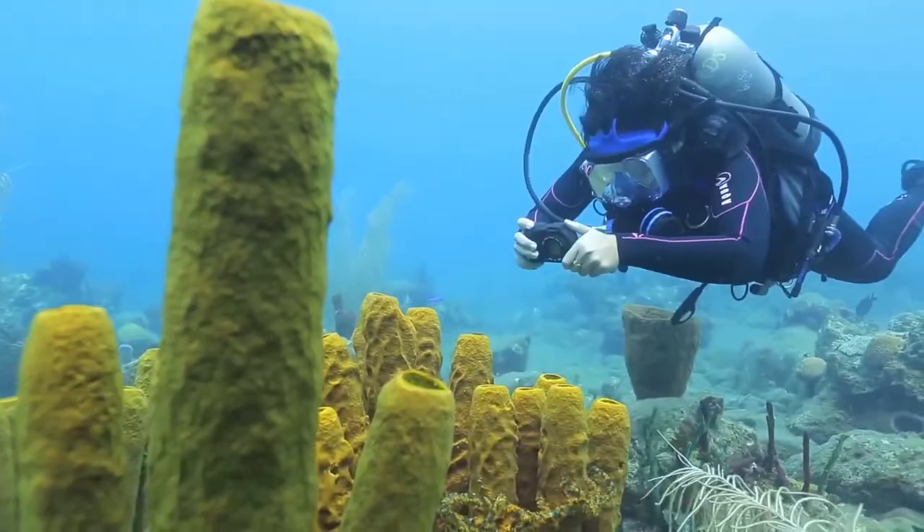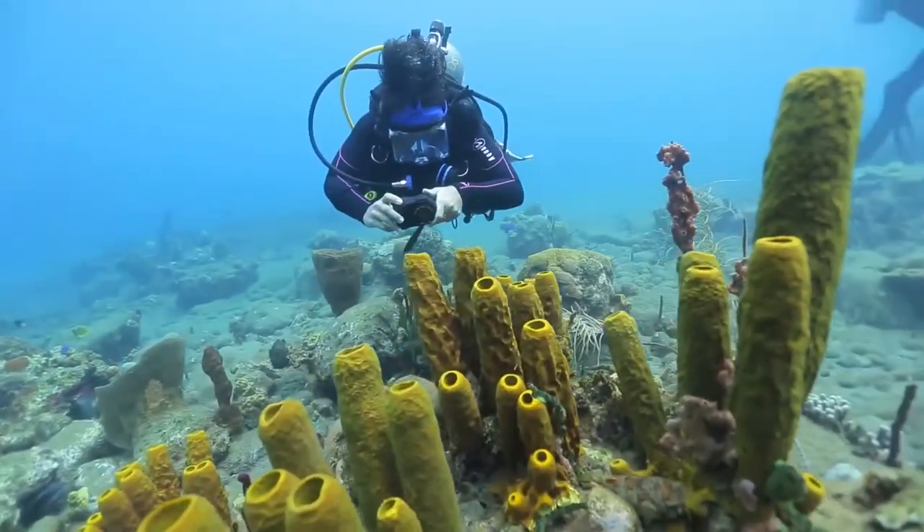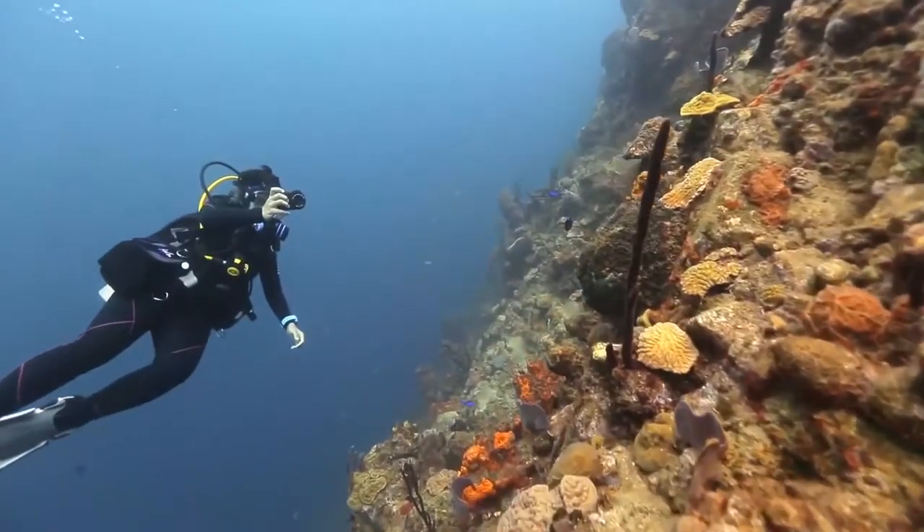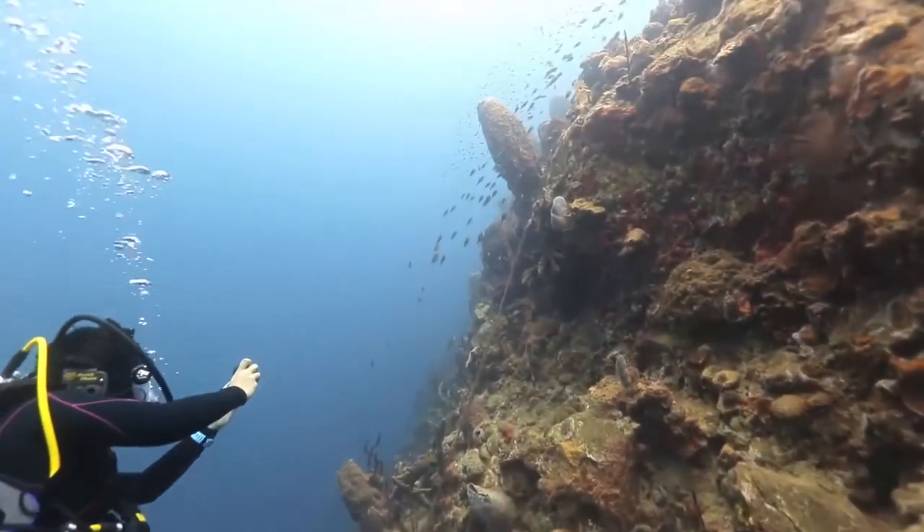Getting your camera into that housing and back out and keeping things sealed is always a challenge. This SeaLife is rated to 60 meters, which is actually more than a regular recreational diver would need. It also has an internal memory of 32 gigabytes, so you don't have to worry about an SD or micro SD card that you have to take in and out — which is potentially another opening for water to get in.